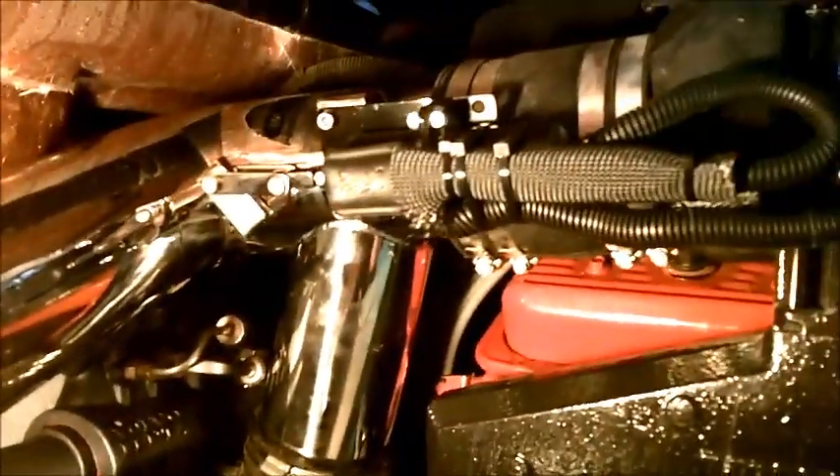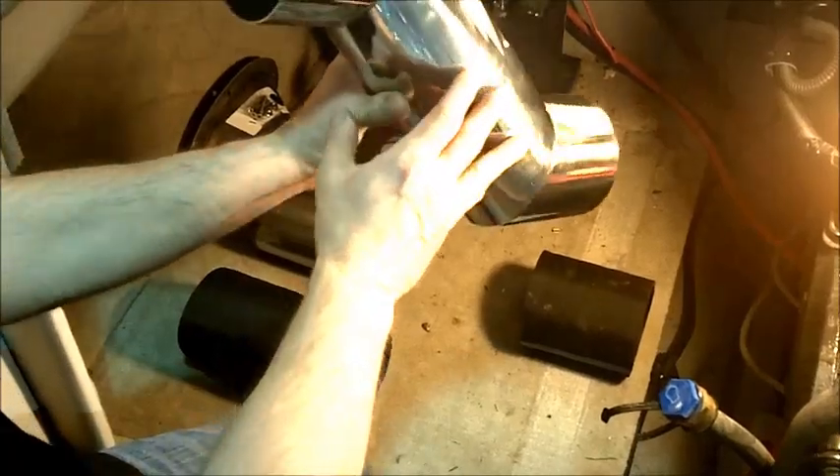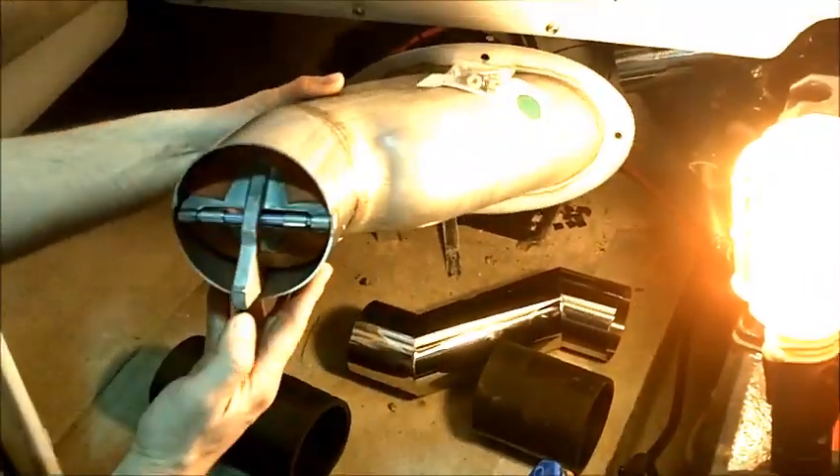We'll point out here that you want to make sure and get your hose clamps installed where your diverter connects to the Y-pipe, which is what forces the exhaust out through the drive. Basically we're just going to repeat the same process where we lay out all the individual components and get the orientation right so that we know we have everything located properly.